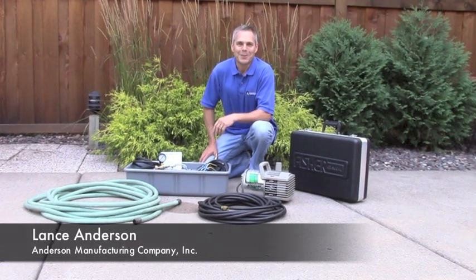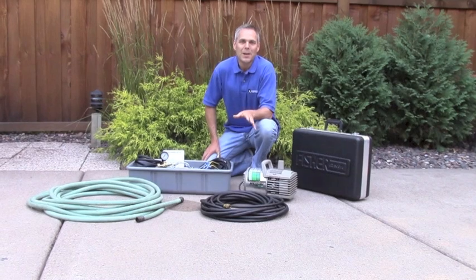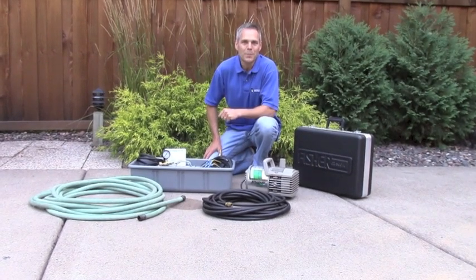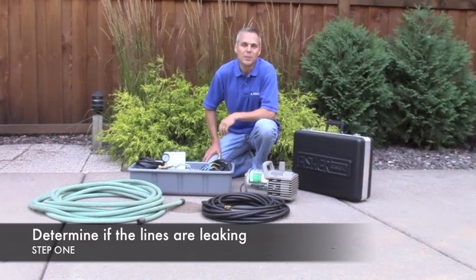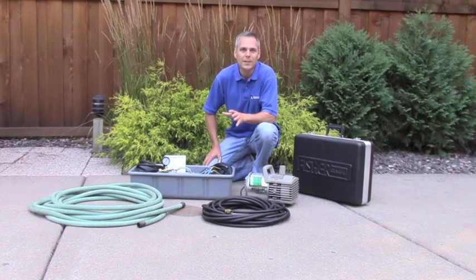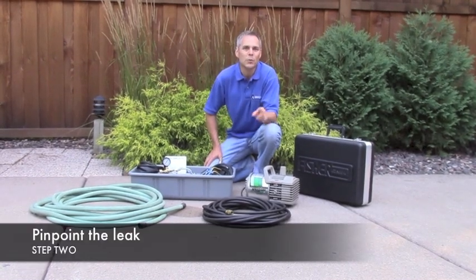Hi, I'm Lance with Anderson Manufacturing Company. Today we're going to talk about pressure testing. Pressure testing helps us identify the leak status of the plumbing lines that run around the swimming pool. There are actually two steps to the process. In the first step, we're going to determine if the lines are leaking or not. Then, once we've identified a leaking section of plumbing, pressure testing is going to be used to pinpoint where that leak is.